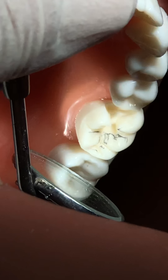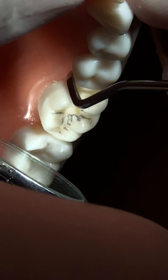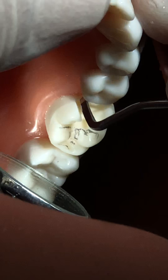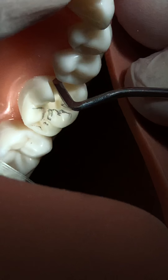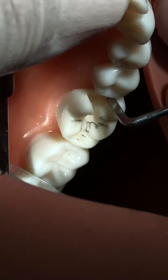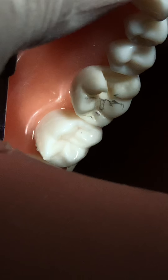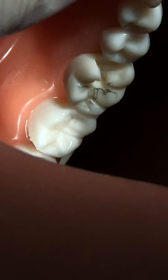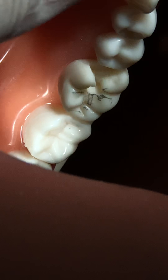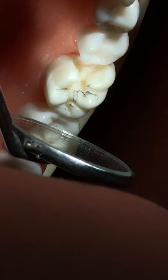You can use a gingival margin trimmer to make a bevel on the gingival floor. You place it on the edge of the gingival floor and rub it with one or two strokes - that is enough. If you use three, four, or more strokes it will create a bigger bevel, which is not recommended. A small bevel is sufficient just to keep the direction of the enamel rods steady.